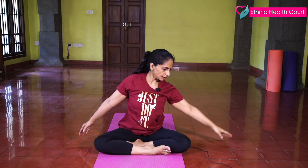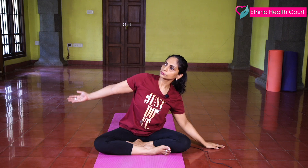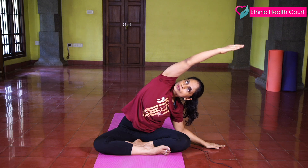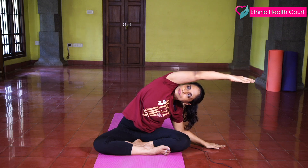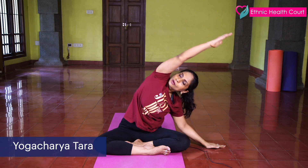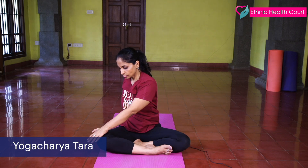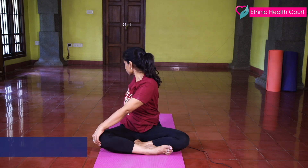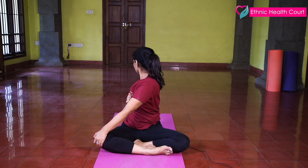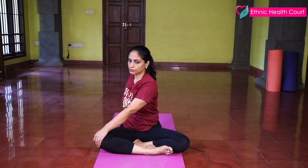Now slowly stretch your hands up, and stretch. Now slowly bring one hand to the one knee and stretch. And stretch to the other side.